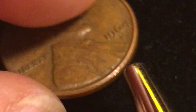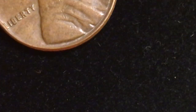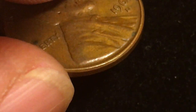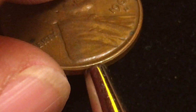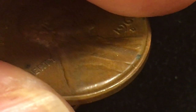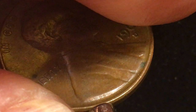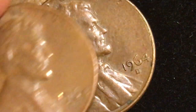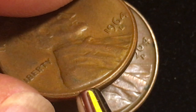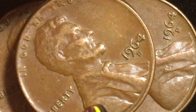Let's see if we can find Victor David Brenner's VDB initials on any of these coins. On this one we see a little bump but can't really make it out. On another one — ah, look at that — way down near the edge there's a V, a D, and a B. It's very subtle, almost like a bump. On a third coin it kind of glints in the light — you can see the V, D, B. You wouldn't know it was there unless you knew to look for his initials. On the fourth coin you can't really see it at all.